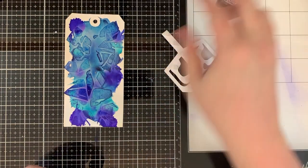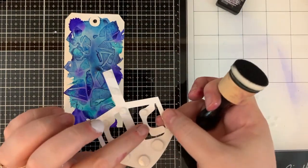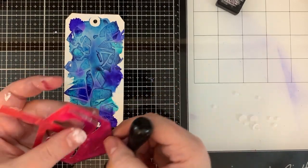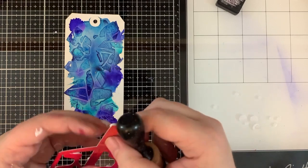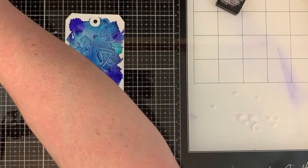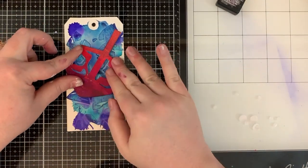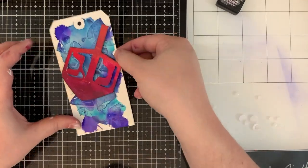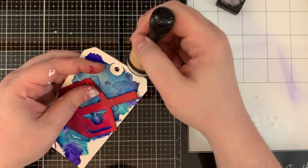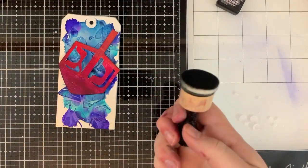I'm going to go around the edges with some distress black soot. I was not crazy about the black soot — it doesn't really show up that well when you're using acrylics. Every single time I'm done, I think I should have used Stazon ink. Anytime you're doing anything with alcohol ink or acrylic paint, you want to use an archival ink, because otherwise pigment inks will not dry on your surface — they will just smear.